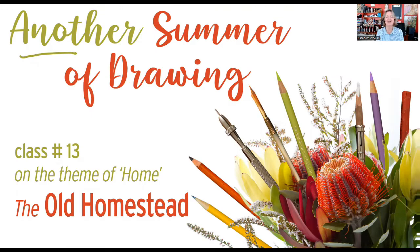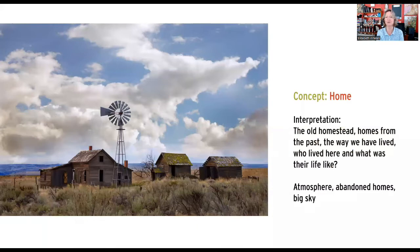We're still on the subject of home, and you're probably wondering how many possible ways we can find to extend this subject matter. Today we're going to be working on a scene, a landscape called the Old Homestead. We'll be working on toned paper and drawing something where we can't see a lot of detail, but we're trying to get a sense of a big sky and some dilapidated buildings.